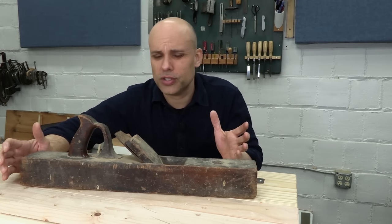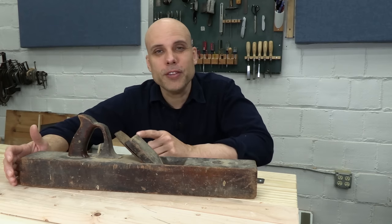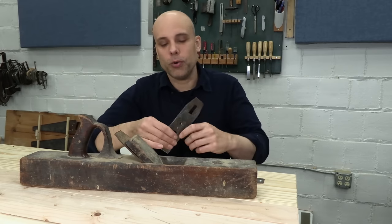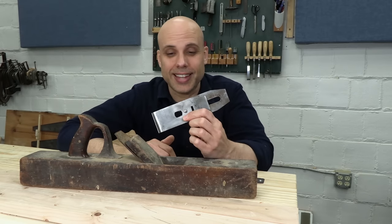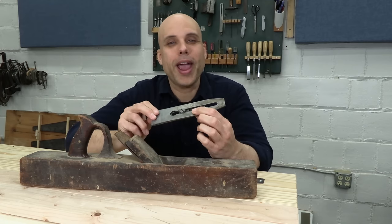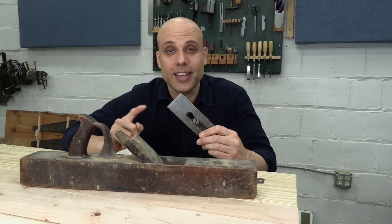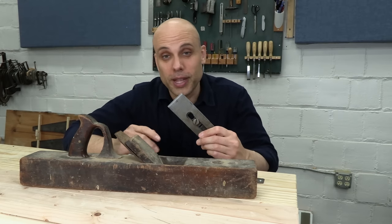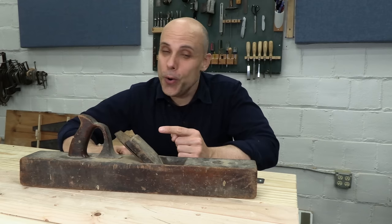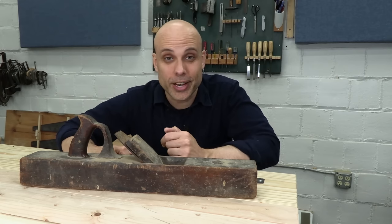I've done that before in other videos. So what's the point of this video? Well, we haven't really focused on these irons before. Even if you've restored planes before, you'd be used to old Stanley irons — beautiful, factory-made, square, straight, well-behaved Stanley irons. If this is your idea of a vintage plane iron, you might get into this iron and — whew — there are some surprises waiting for you. Let's get into it.